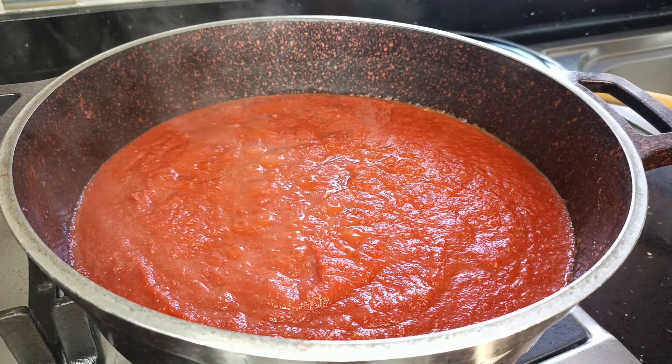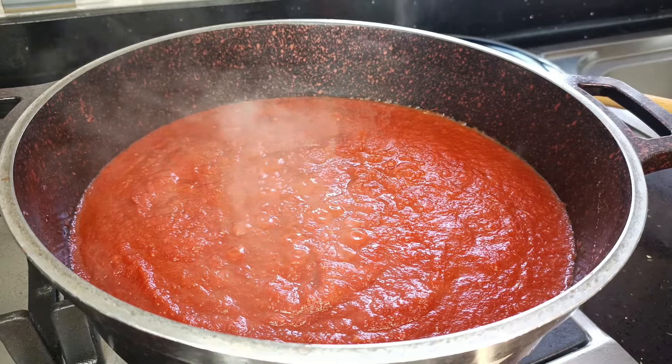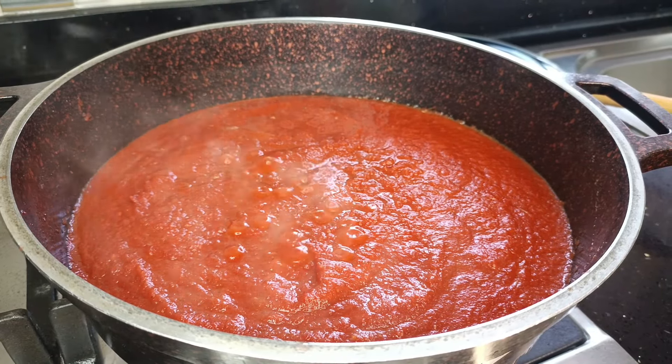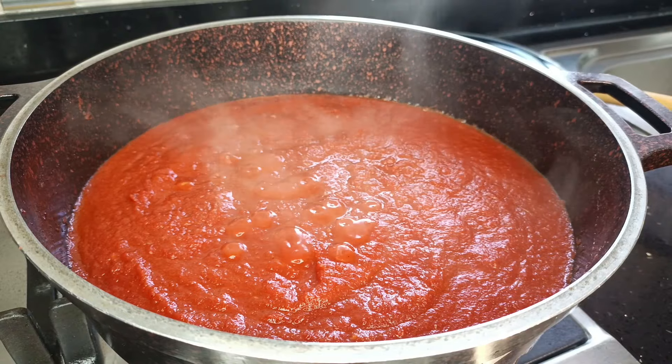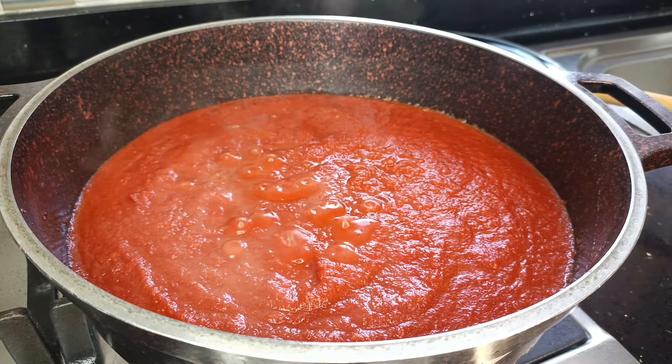Hello and welcome, or welcome back, to the Taste and Bloom Kitchen. My name is Yasmi, and today we are making this stress-free tomato stew, or all-pepper stew, or jollof stew. It's going to be great for your smoky jollof rice, so please come with me and let's do this.